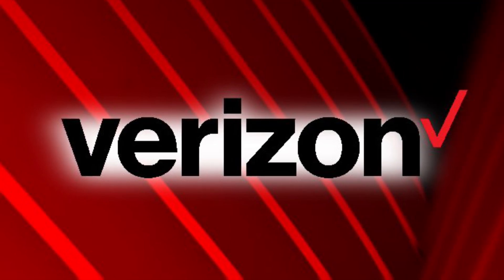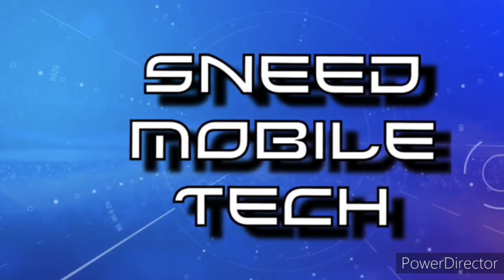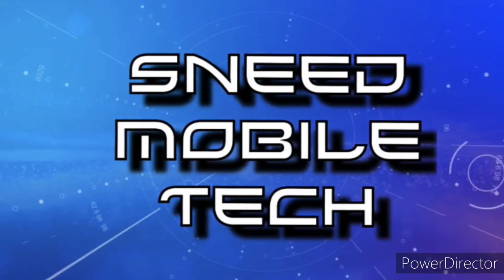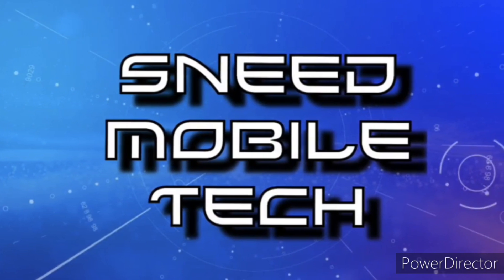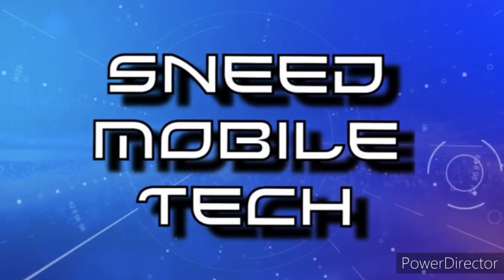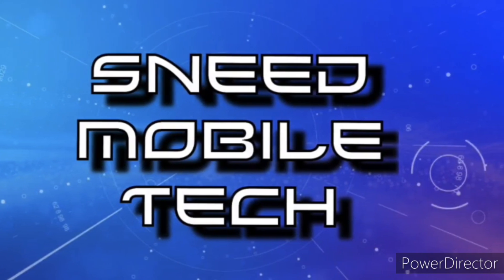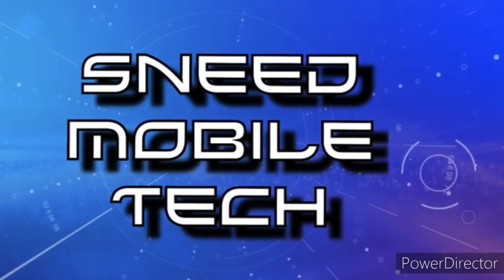Thanks for watching — see you on the next one. If you appreciated this video, give it a like and a share on your favorite social media platforms. Check out the links in the description — we have the SMT Patreon page, the Twitter handle at Sneed Tech, and the audio-only podcast on all major podcast platforms. If you haven't subscribed, hit that subscribe button and activate the bell notification so you never miss an upload from the SMT.